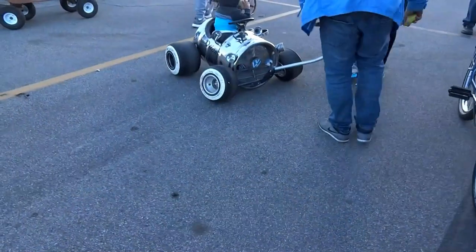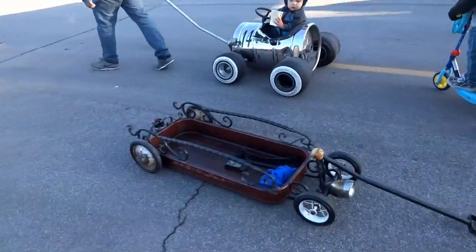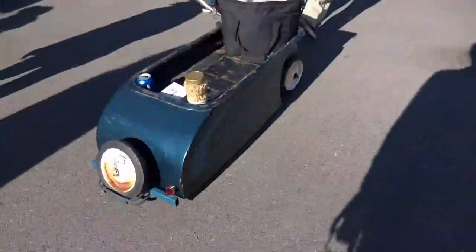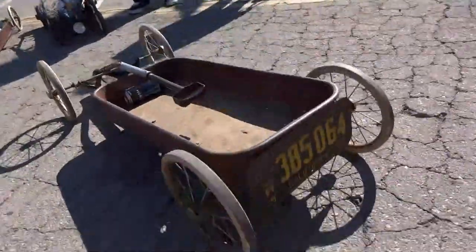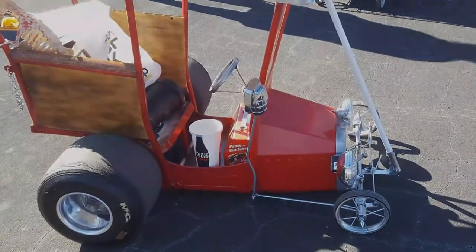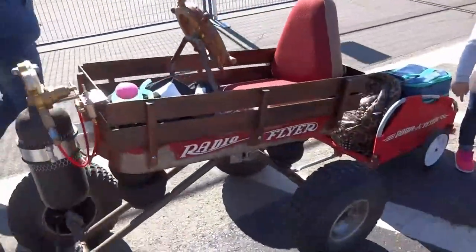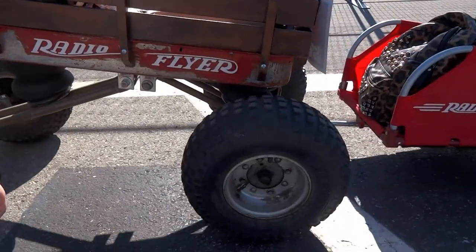It looks like they've built the whole thing. I love seeing different people's design styles and ways they choose to accessorize their wagons — that's clean. That's smooth. That's real clean. You made it all yourself? Yeah. There were a lot of wagons to see at the show and I talked to a lot of different people about their builds.